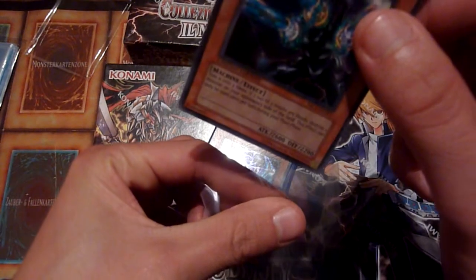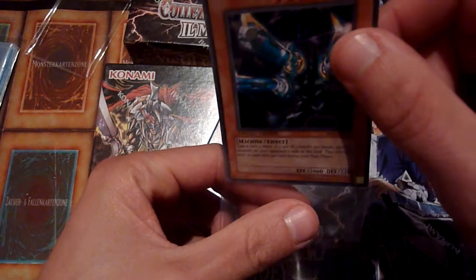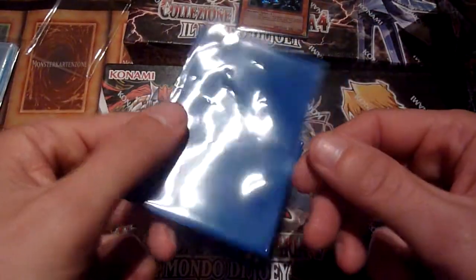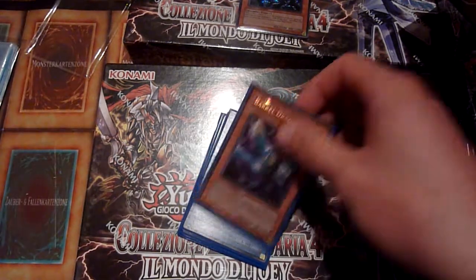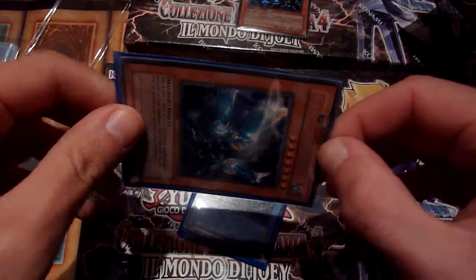Let's give it a new home because that sleeve was very worn — you can see it. That was what I felt, and I was scared for a second because I thought oh no, it's on the card, but it wasn't. Second Barrel Dragon — and that's a spoiler for the next card because you can see it underneath.